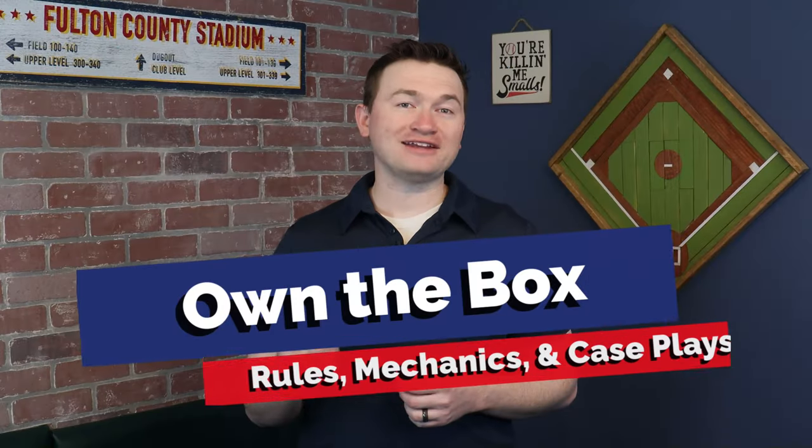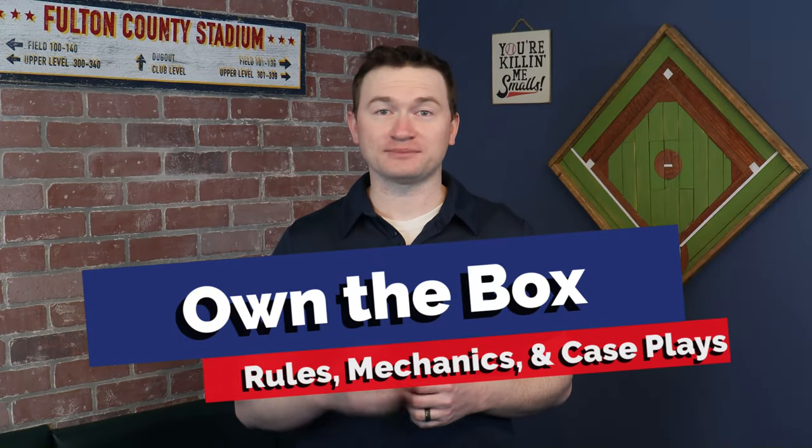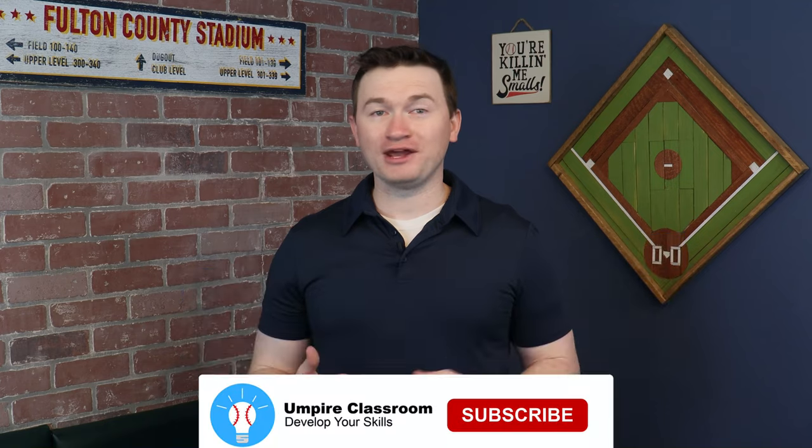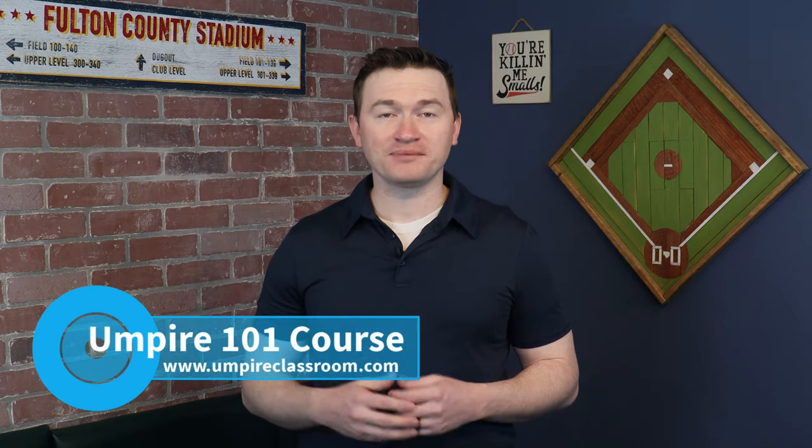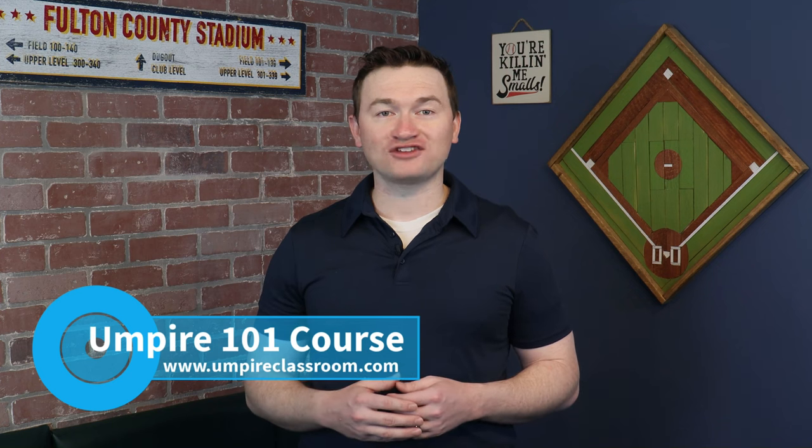So there you have it — our guide to owning the inside of the box in your games. If you found this video helpful, be sure to subscribe to our channel and check out our website at umpireclassroom.com. As always, thanks so much for watching and I look forward to seeing you on the field.